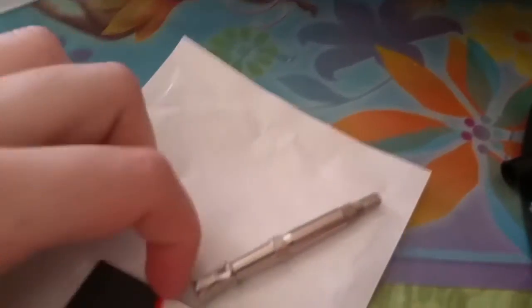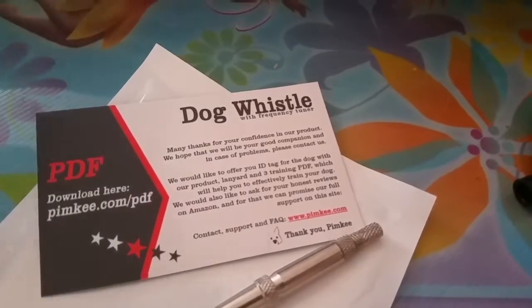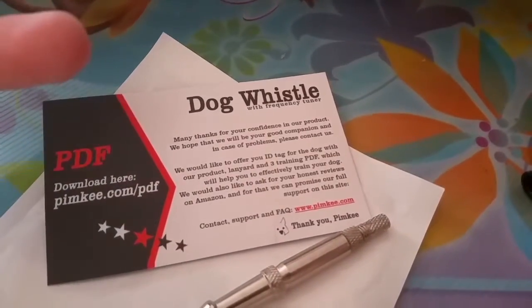This also came with a little paw print circle thing, but I don't know where that went. And it also came with some PDFs on how to train your dog and care for your dog.